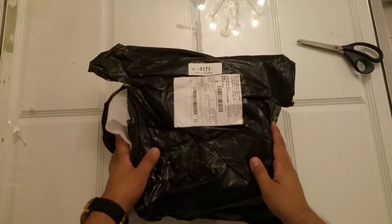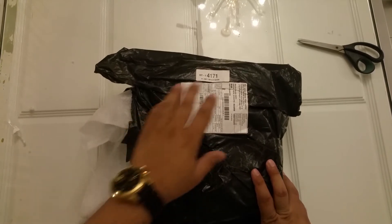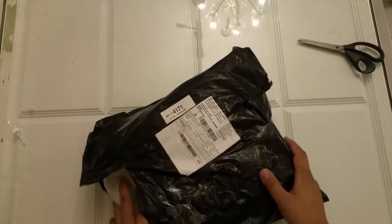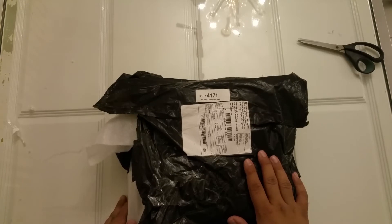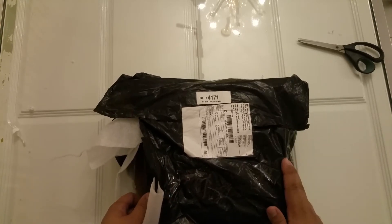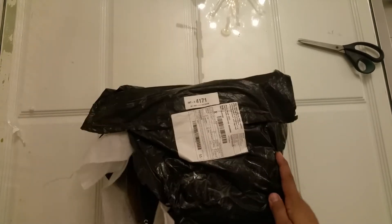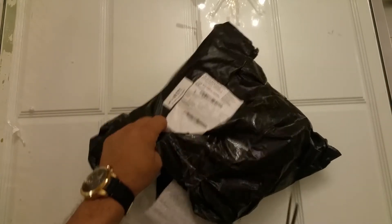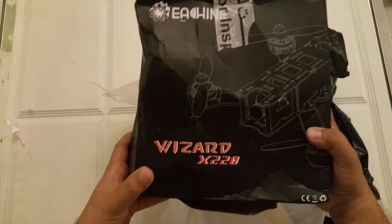Hello YouTube. I am here to unbox the E-Sheen X220 Wizard. I ordered this from Bangu and it took a lot of time - more than 35 days. The shipping is very slow and they sent me this racing quadcopter. The box is totally damaged, but what to do.